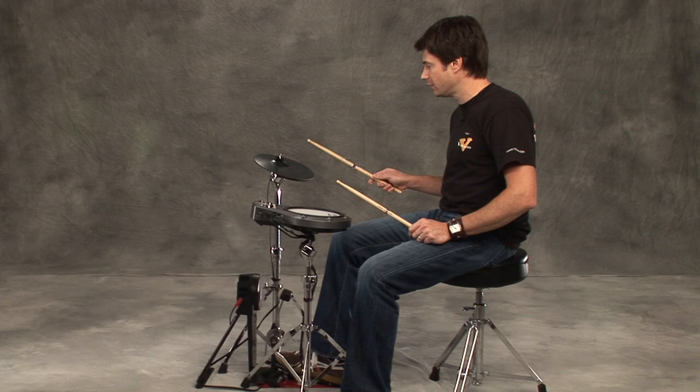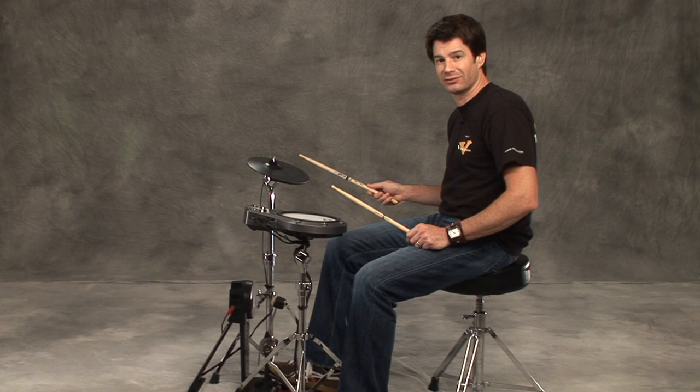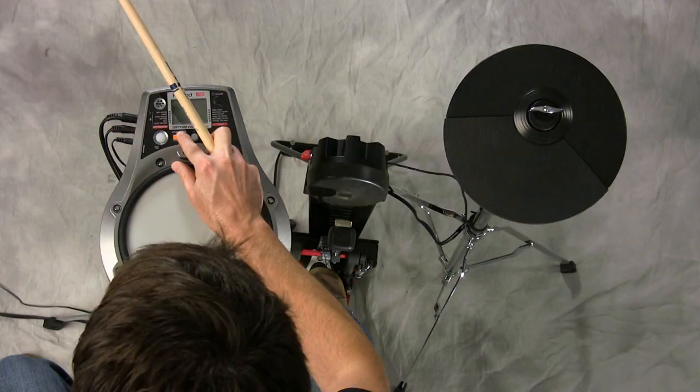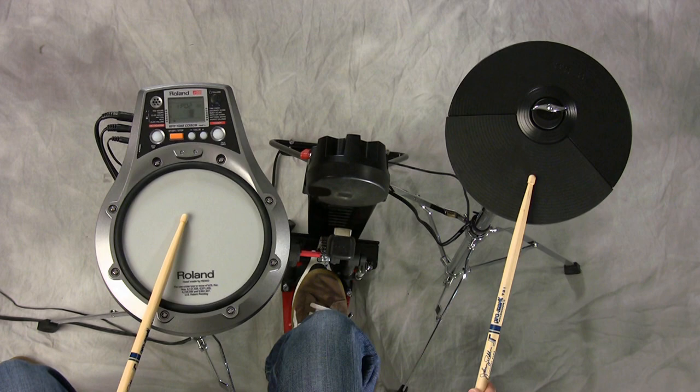Now let me show you a kind of advanced idea if you're getting the hang of and mastering those paradiddles between the hand and foot. We're going to do an accent pattern. You can either do quarter note accent — one and two and three and four and — or one and two and three and four and, accenting the offbeats. Notice the sound changes because of velocity: softer, and on the accents I get that ride bell. So let's start with the downbeats and you'll hear that. One, two, three, four.